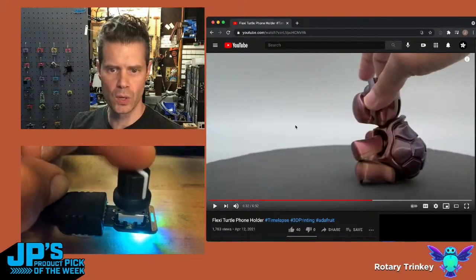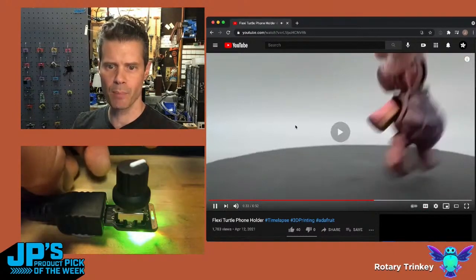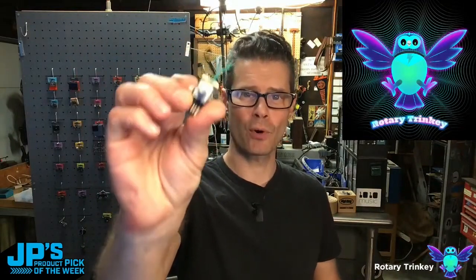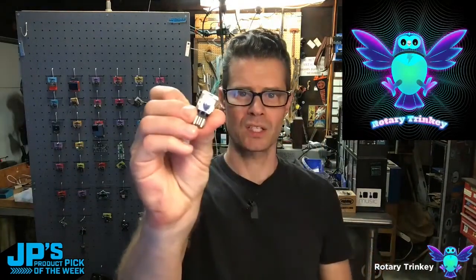I've programmed this to turn on closed captioning when I click the little button. I've also set the cap touch slider as a play pause. It's a USB rotary encoder that plugs right into your computer and allows you to use a rotary encoder, click, and touch pad.